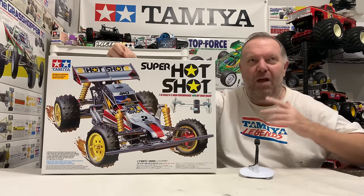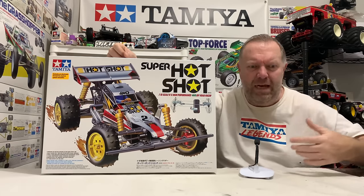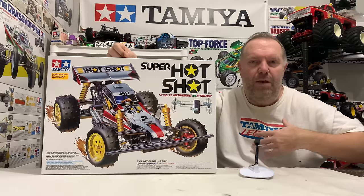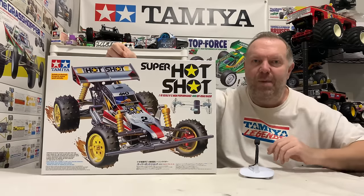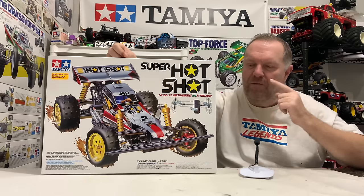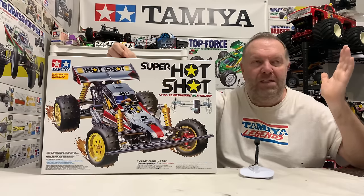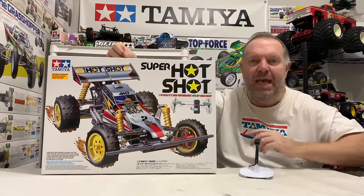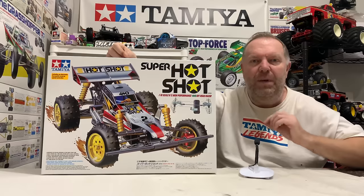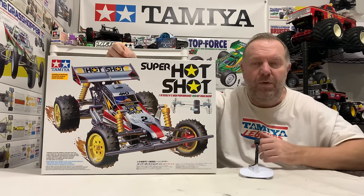A lot of you guys who are new to Tamiya are just really used to re-releases coming out all the time, and as we progress nowadays it's getting more and more each year. But for someone like me who's dabbled in the hobby on and off for most of my life, these were cars that you never thought you would see again. There's always two examples that stick out: the Super Shot and the Egress. Back in the early 2000s up to 2010, these cars were like rocking horse poo — the originals. There was never, ever thought of a re-release, and these commanded big money.